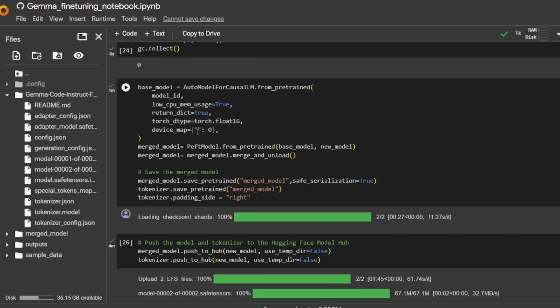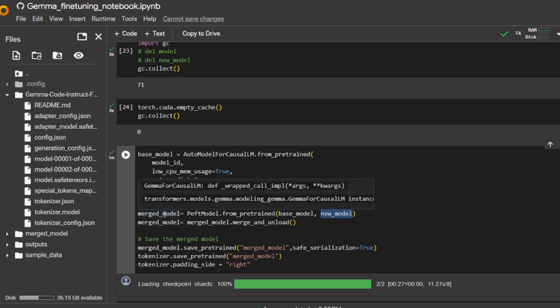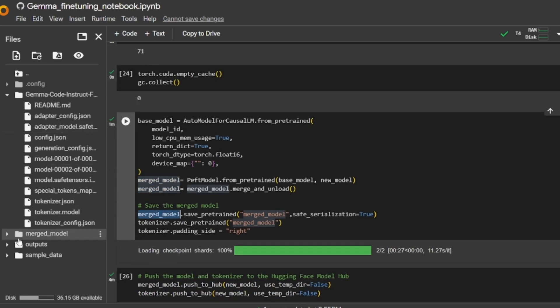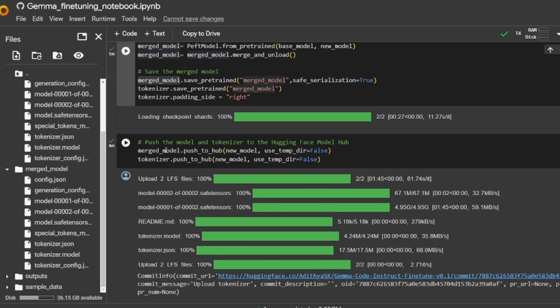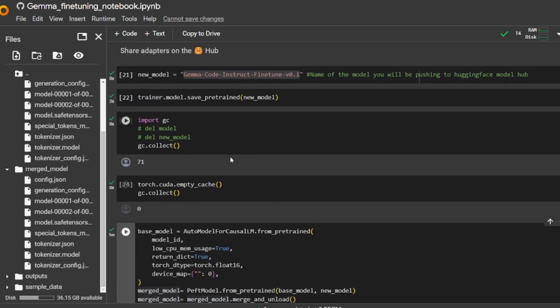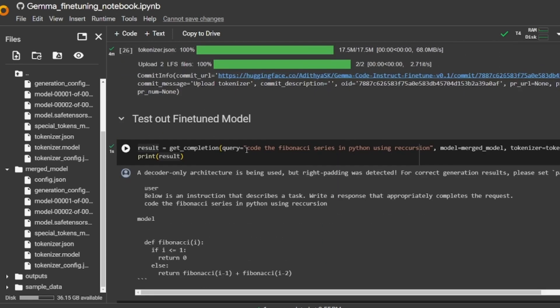In the folder section you'll be able to see the saved LoRA adapters. We then merge the model by loading the base Gemma 2 billion instruct model again and merging it with the new LoRA adapters. The merged model is stored in a variable called merge_model and saved in a separate folder where the LoRA adapters have been merged with the base model. After that, we push this merged model to Hugging Face Hub using the same name specified earlier.